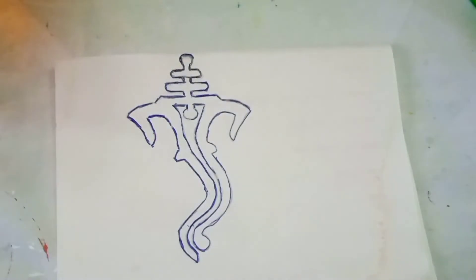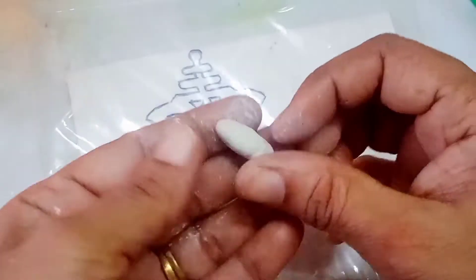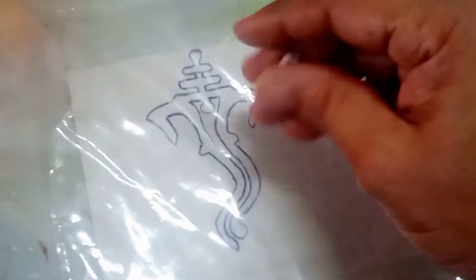By that time I have done a sketch of a Ganesha face. First I will place a plastic sheet on this, and then I will place the moulded clay according to this sketch.